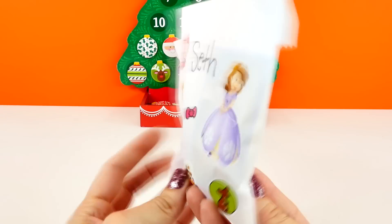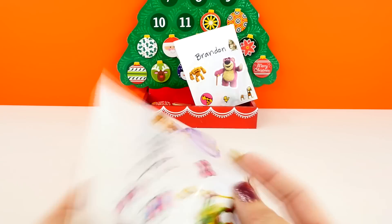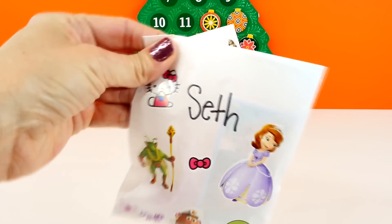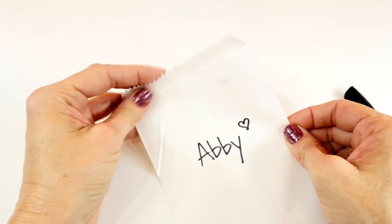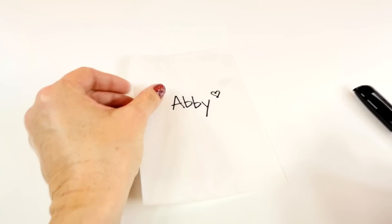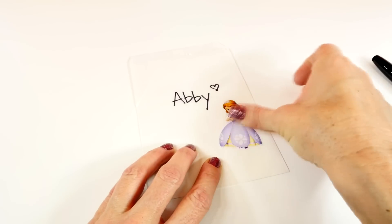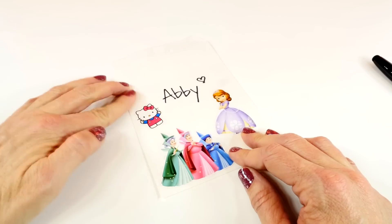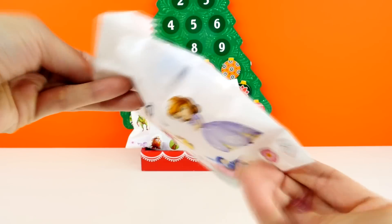Here is how Seth's blind bag turned out — this one is a little thicker than Brandon's. Our next blind bag is going to be for Abby. And here is Abby's blind bag!